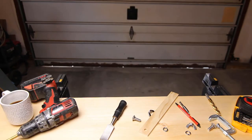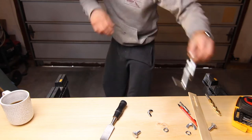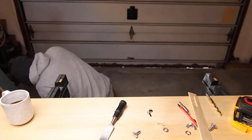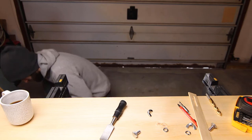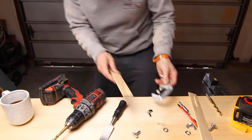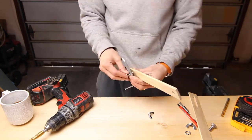Next we're going to cut the angle on the marker arm. I decided to go with about a 30-degree angle. Once that's cut, we need to drill one final hole through the C-clamp. Now that we've got all our pieces, we're going to quickly put this together and test it out on the wheel.